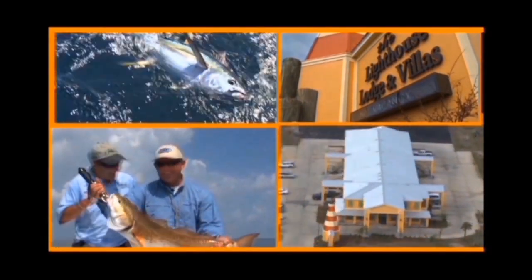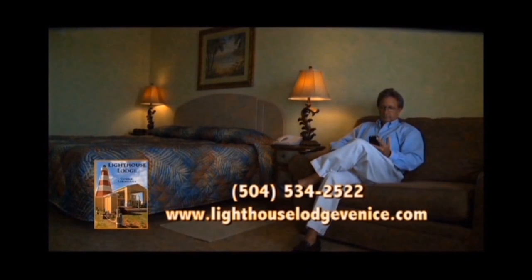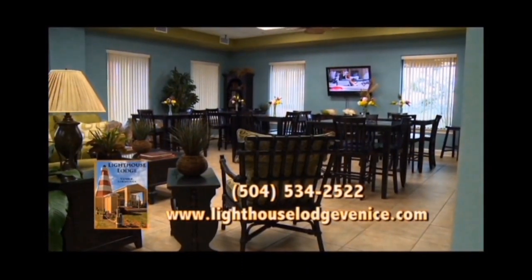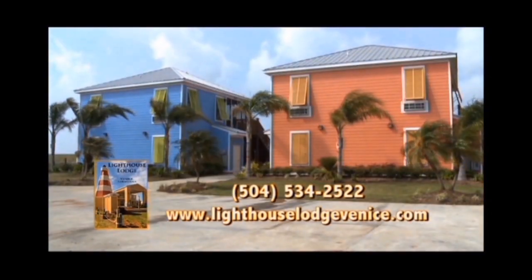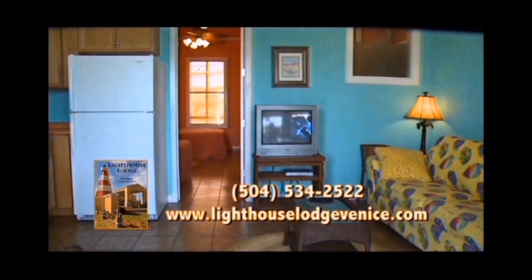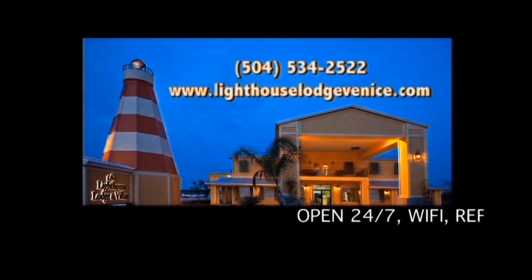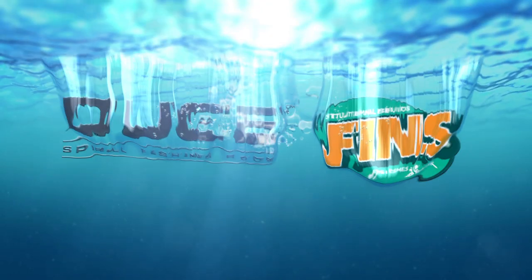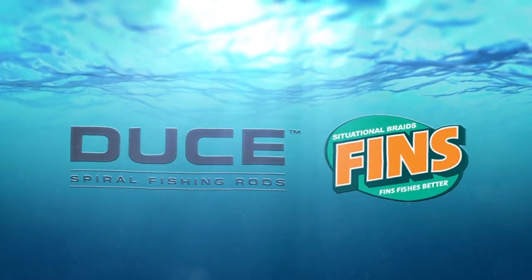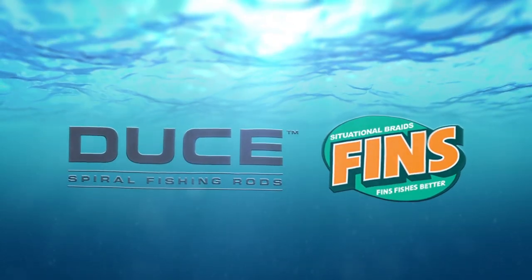The best fishermen know that Venice, Louisiana is the place where you catch fish, and Lighthouse Lodge and Villas is located just minutes from Venice's marinas. Stay in brand-new Bahamas-style rooms with satellite TV, Wi-Fi, refrigerators, and microwaves, or condo-style villas with your own kitchen. Louisiana Outdoor Adventures TV is brought to you by Deuce Spiral Fishing Rods and by Fins, made in the USA.